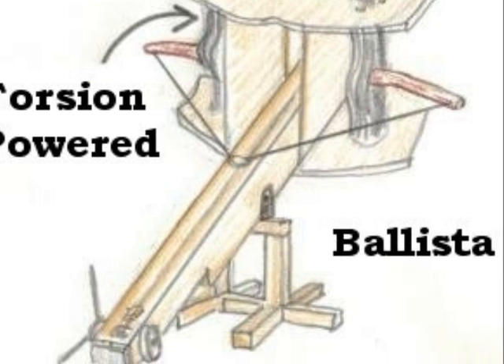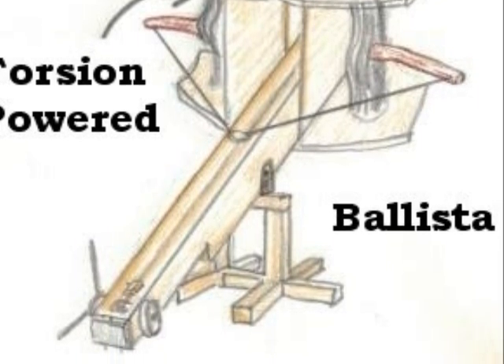The ballista works by pulling the projectile back, forming tension, and then releasing it like a crossbow.